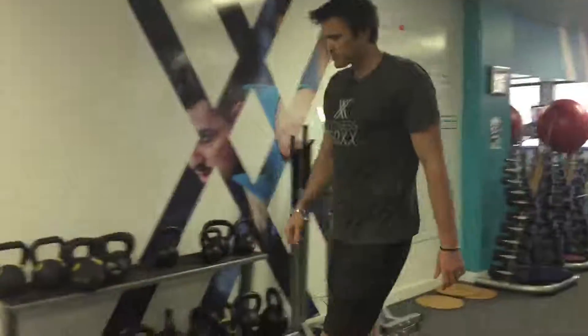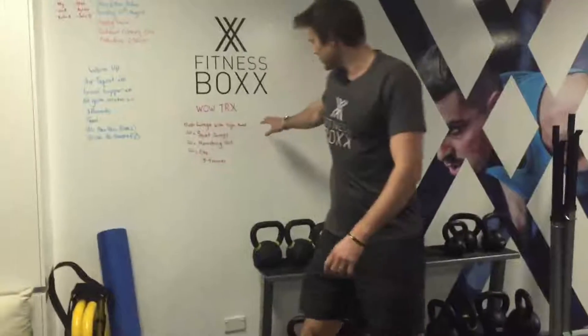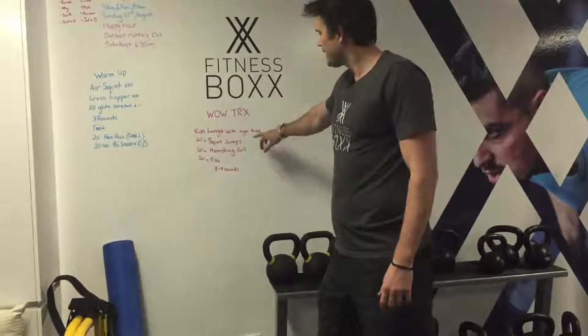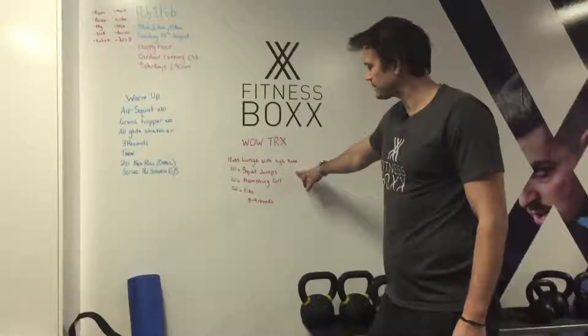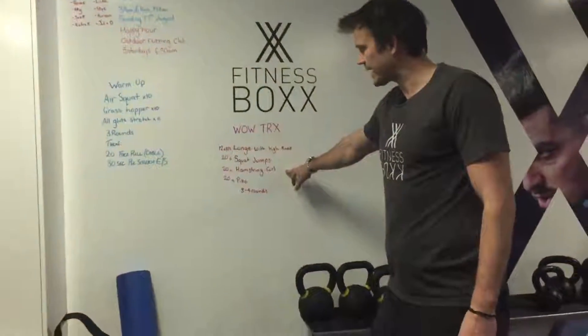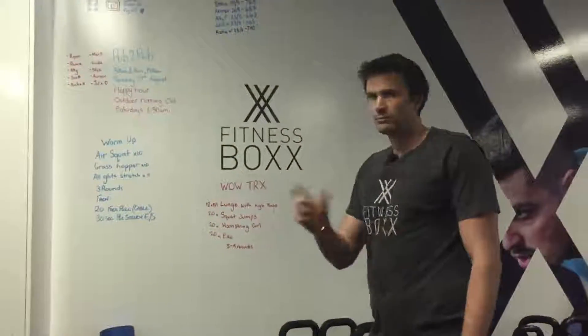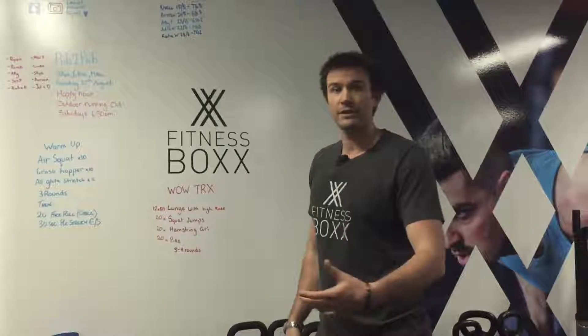The way the reps work is pretty simple: 12 reps on each leg with our lunge into high knee, then 20 squat jumps, then 20 hamstring curls, and then 20 pikes. Do between three to four rounds depending on how you're feeling.